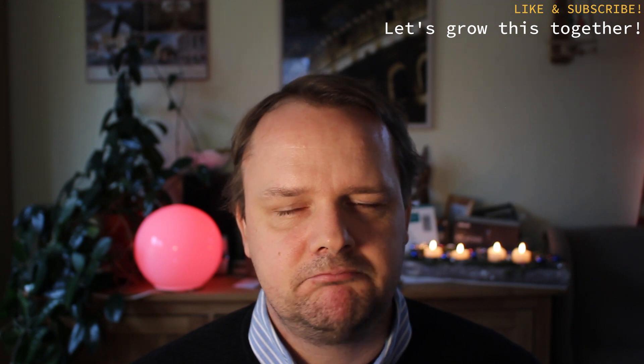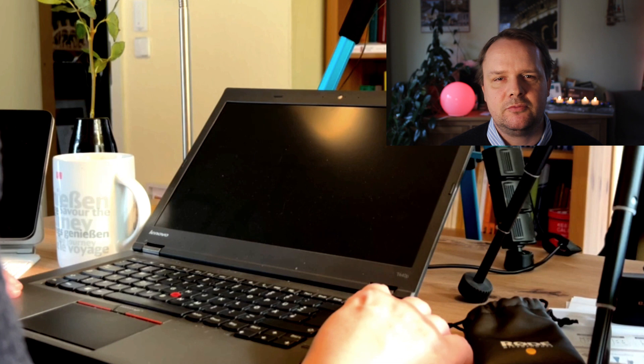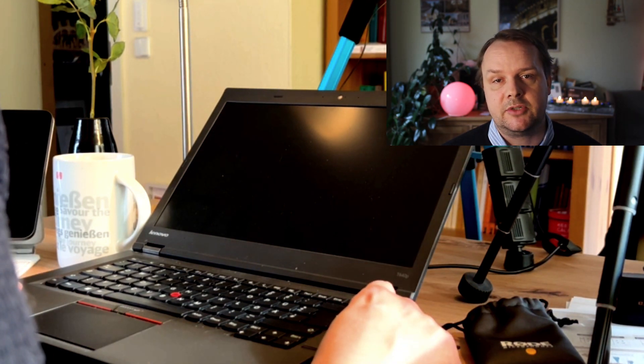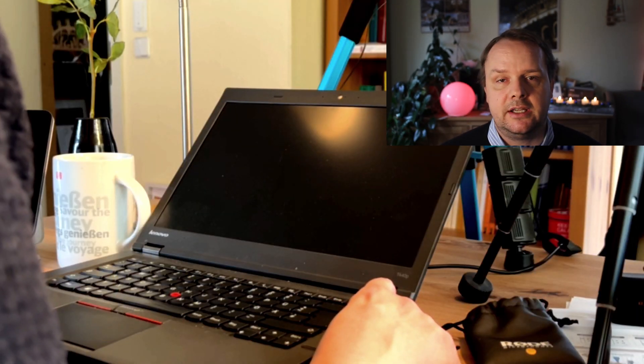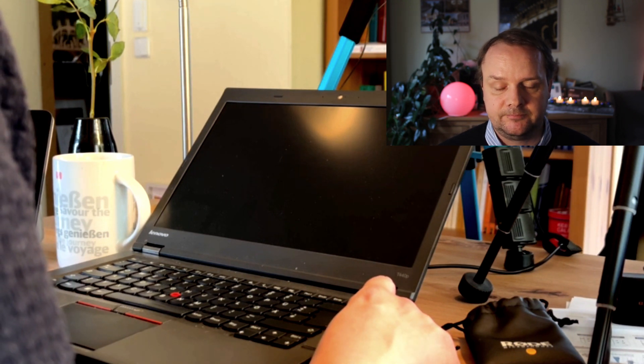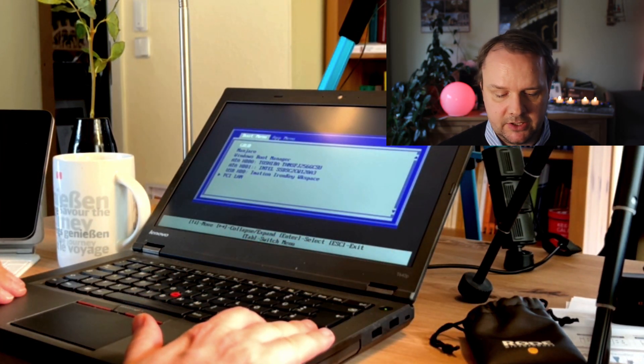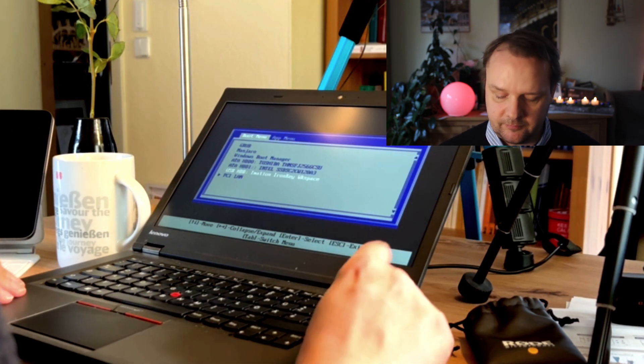The machine I have here is a ThinkPad T440p, which is a bit overkill, since it rocks 16 gigabytes of RAM and a 512 gigabyte SSD. But better too many things to carry around than not being able to run it properly. What we need to do now is start the machine and switch into the boot manager. That process is different with every single manufacturer. With Lenovo, I have to press the F12 key. I do that now and then execute the installation process. Here within the boot manager, I select my USB stick and hit enter.